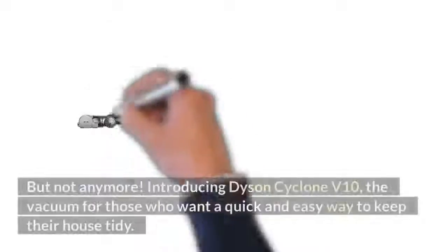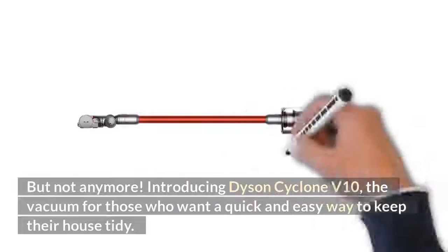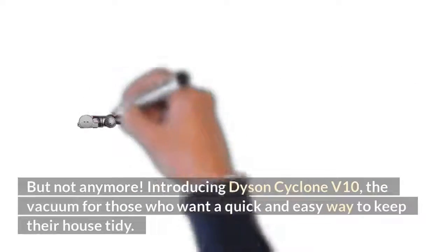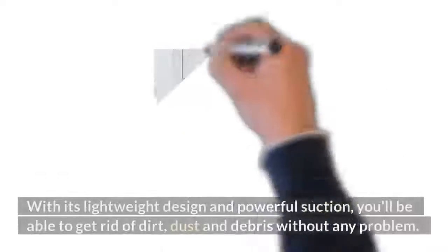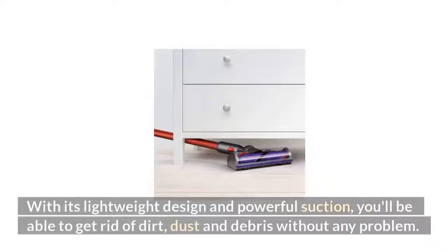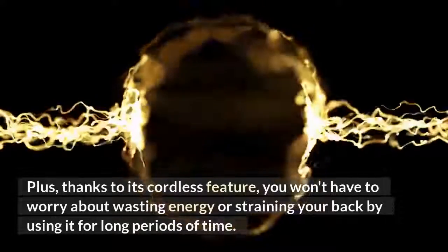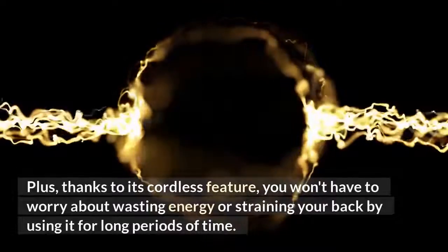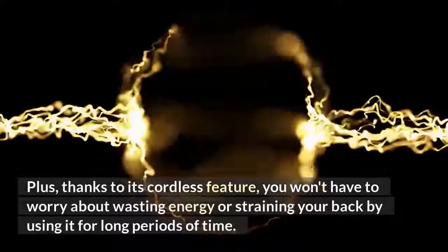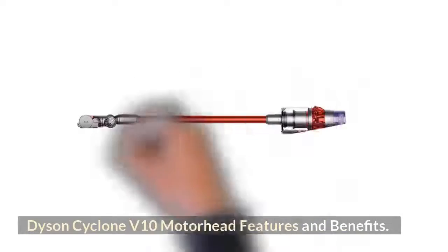But not anymore — introducing the Dyson Cyclone V10, the vacuum for those who want a quick and easy way to keep their house tidy. With its lightweight design and powerful suction, you'll be able to get rid of dirt, dust, and debris without any problem. Plus, thanks to its cordless feature, you won't have to worry about wasting energy or straining your back by using it for long periods of time.